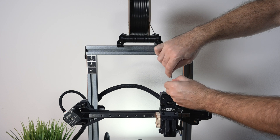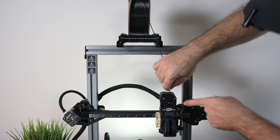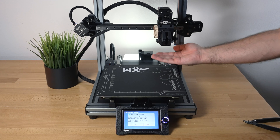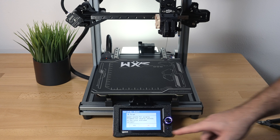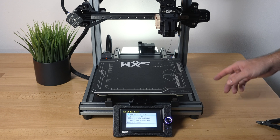We insert the filament into the hole on the top — there's an arrow pointing to it — where it goes into the gears. It's spinning right now and it grabbed it, feeding it down. There was a different color in there — looks like pink — and now the black is coming out. The wizard asks if the filament is coming out, and the answer is yes.